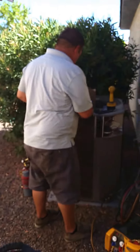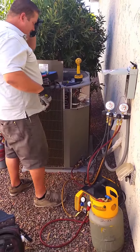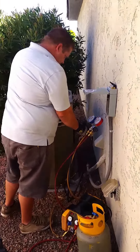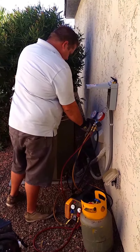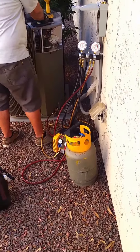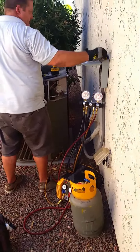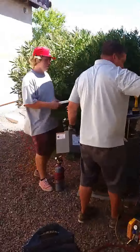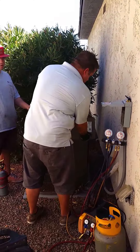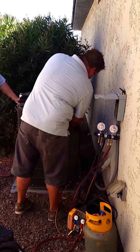What you see here is a system replacement on an outside split system. He started and disconnected the unit, hooked up the gauges, and has taken some of the Freon out of the old system — trying to reclaim it as his helper gets everything situated so we can put the new system outside.